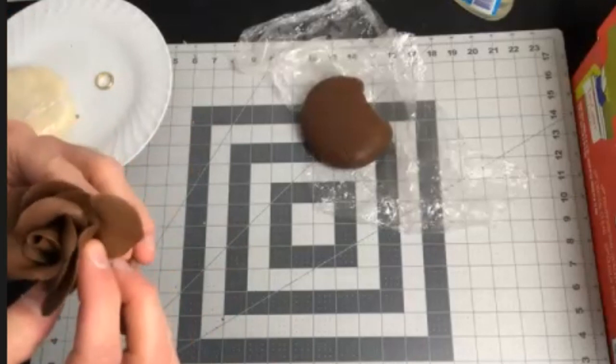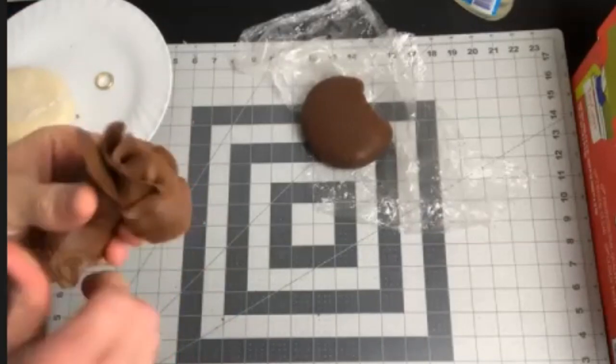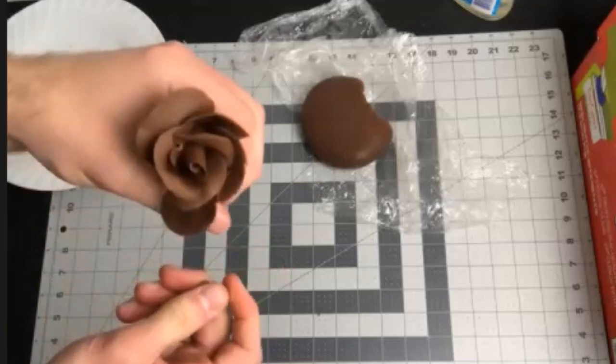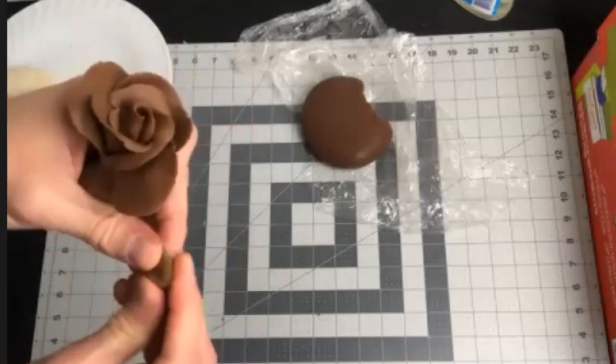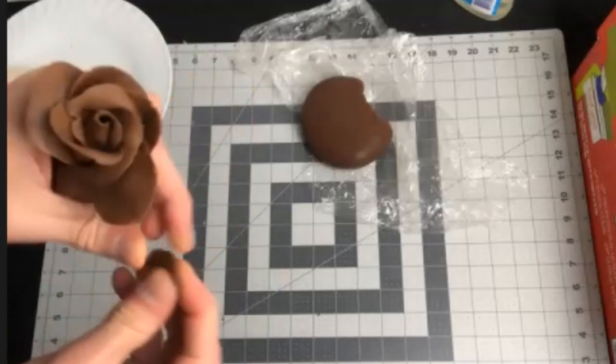I'm still only attaching one side. Right now it doesn't look anything like I want it to, but the finishing touches come once I add the last petal and go back and manipulate them all to the way I want them to look.